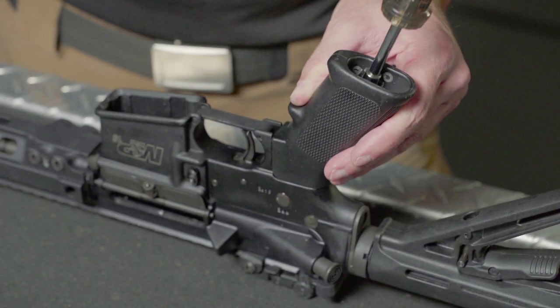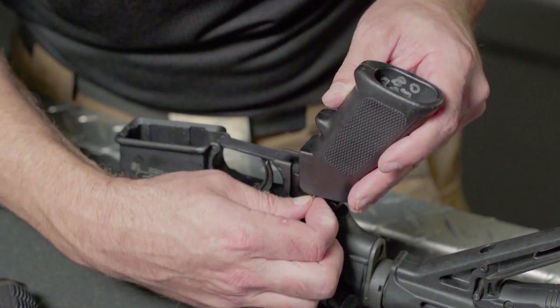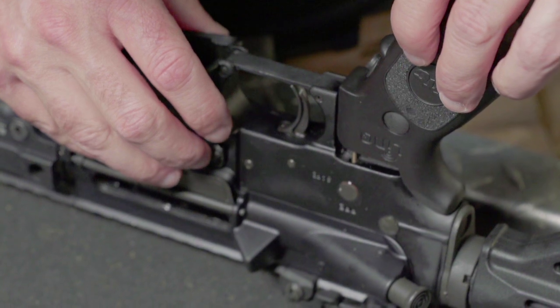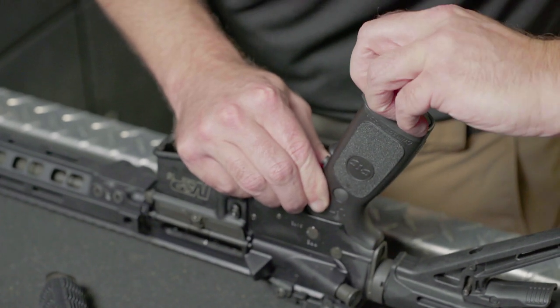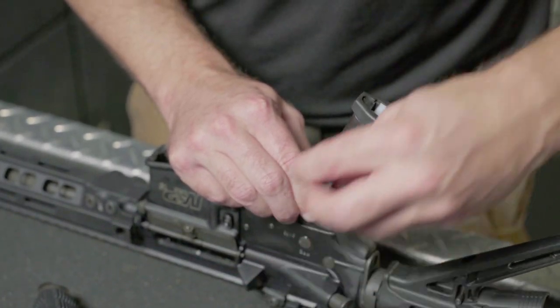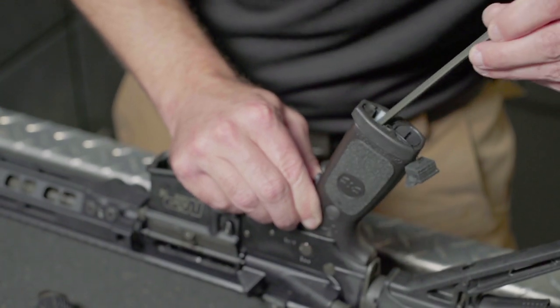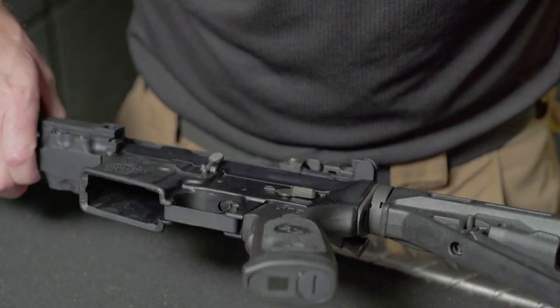To install the Link system on your rifle, we'll start by uninstalling your factory grip and installing the Link replacement grip. Remove the stock grip according to your factory manual. Use great care to retain the factory detent spring as it will be reused. On the Link replacement grip, start by removing the rubber dust plug. Using the Crimson Trace provided mounting hex bolt and hex wrench, carefully thread the Link grip onto your rifle's lower receiver, ensuring that the rifle's factory detent spring is aligned correctly. Once the bolt and spring are threaded and aligned, secure the grip onto your rifle. Ensure that the rifle's selector switch, or safety, is functional and completely clear of obstructions.